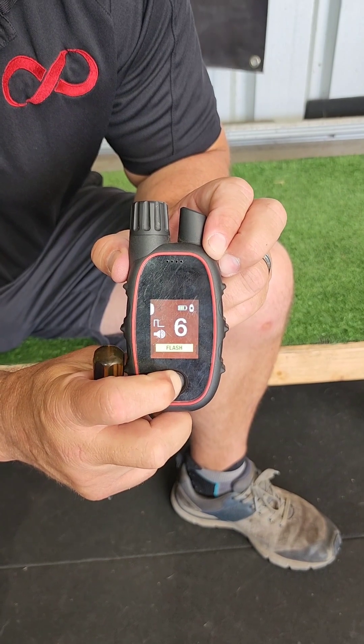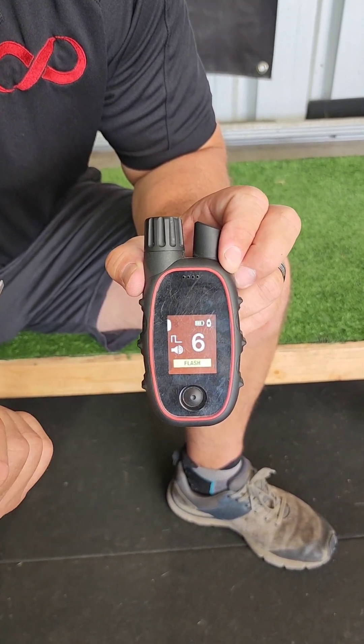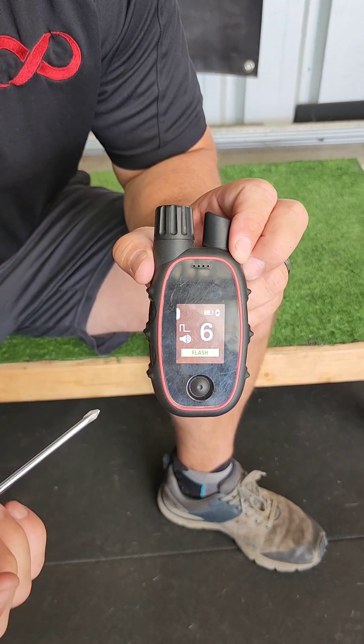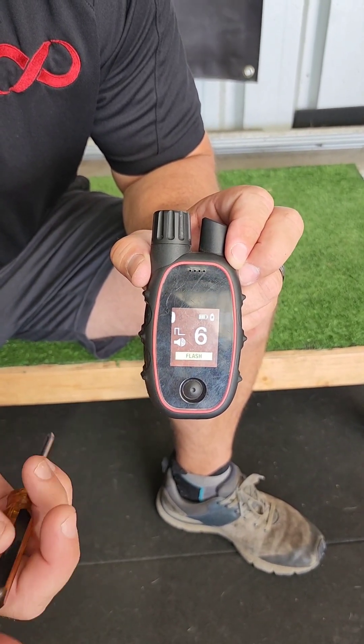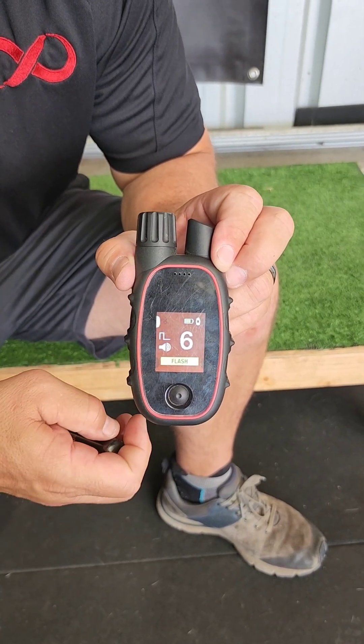Next mode is flash with tone. This applies a nick — if I hold it on, the tone will activate as well, but the stim will only activate for a moment.